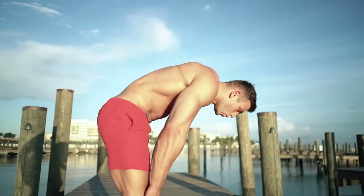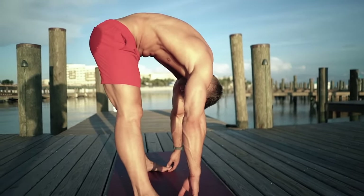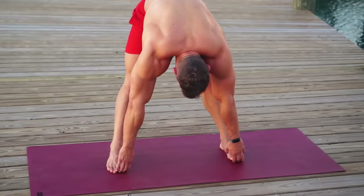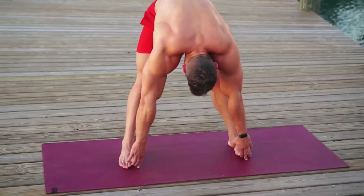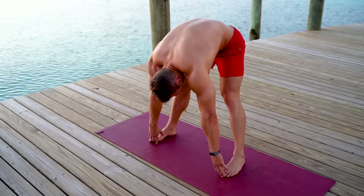As you exhale, go down again — this time slightly deeper — tucking the hands under the feet. Drop the head. If you prefer, rest your hands on your shins. As you breathe, you'll also feel the stretch in the lower back.